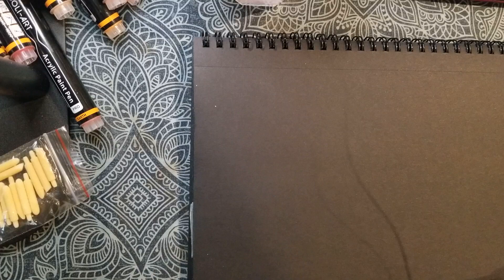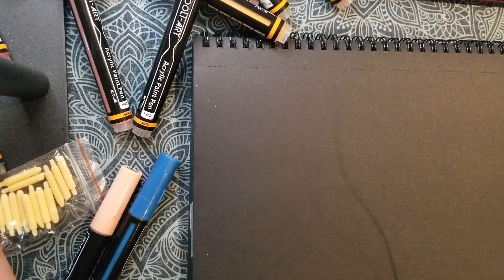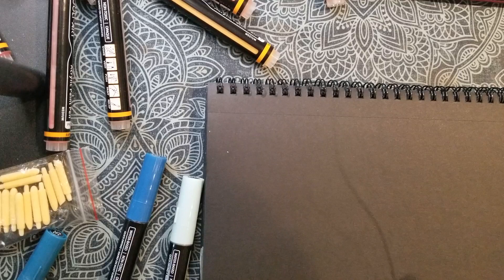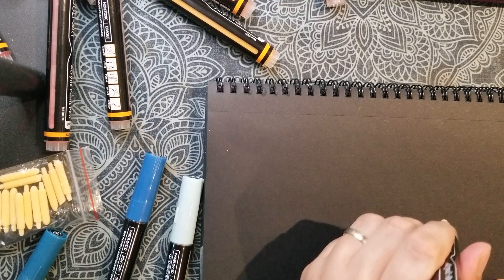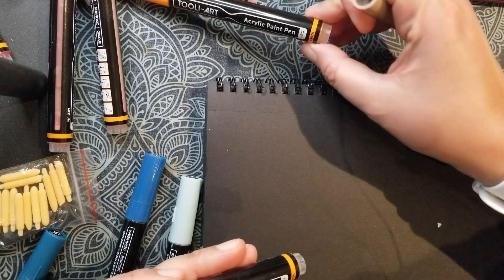I'll use the earth set for this since it's an earthy landscape. Let me decide on my palette because I am spoiled for choice. I'll sketch out a little outline for the island or piece of land and for the sky so I know where things begin and end. Let me activate this grayish-beige color — this is number 32. The colors only have numbers, not names.